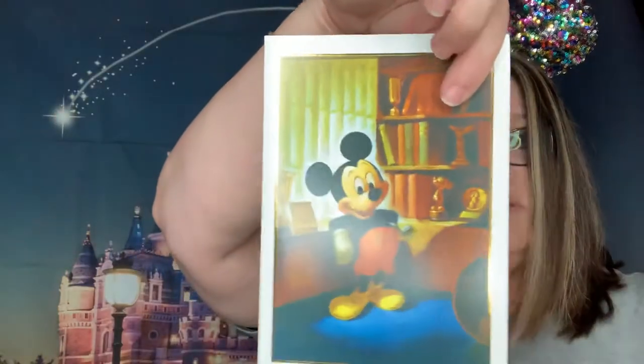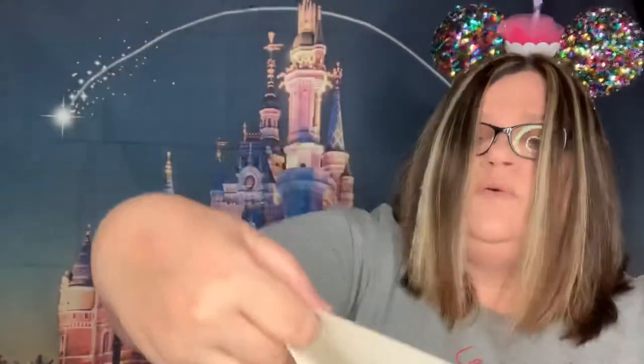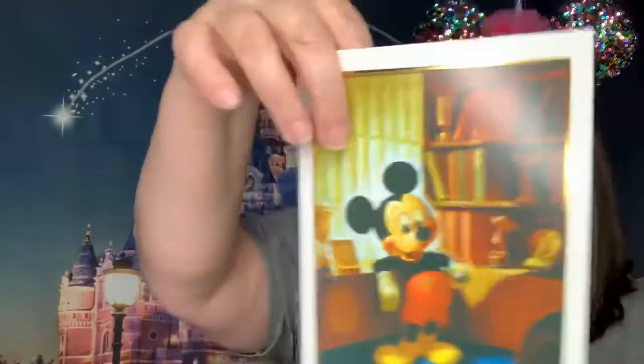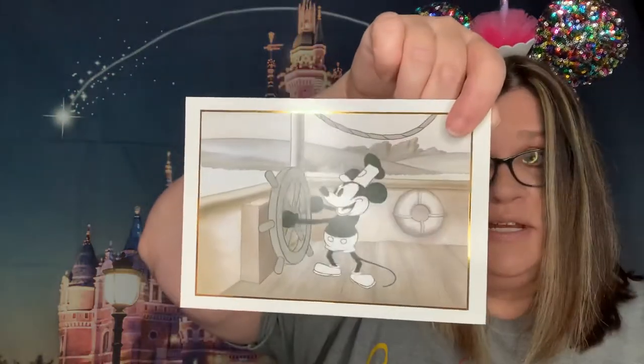These are nice-sized note cards — blank inside so you can send your own message. On the back it has info about the artist for each card. And of course everyone's favorite — Steamboat Willie — look at that! Animation by Ub Iwerks, from 1928. Isn't that cool? Oh my gosh, it's like a whole box of these cards — that is so awesome!